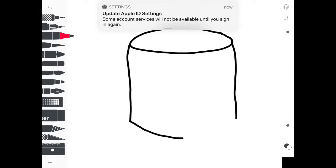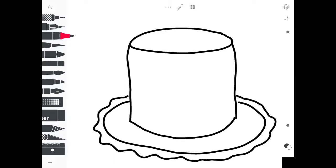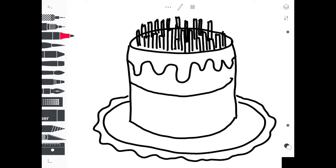Let's draw a cake. Let's focus on curvy lines so that the cake looks like I could grab it — grab it straight out of the drawing. Notice the curvy line in the middle; it makes the cake look more three-dimensional.